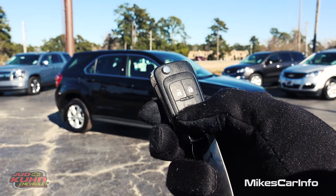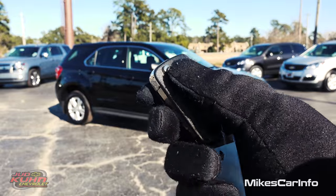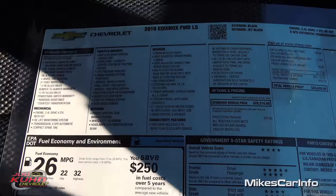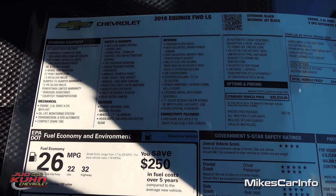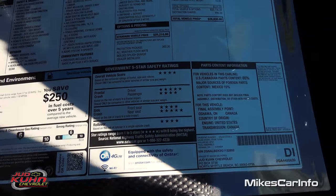This is what the key looks like. It's a key fob with lock and unlock buttons. You also have a panic button and a switchblade key. That's pretty cool. Let's go ahead and take a quick look at the window sticker here so we can get some information off of it using the pause button of course.